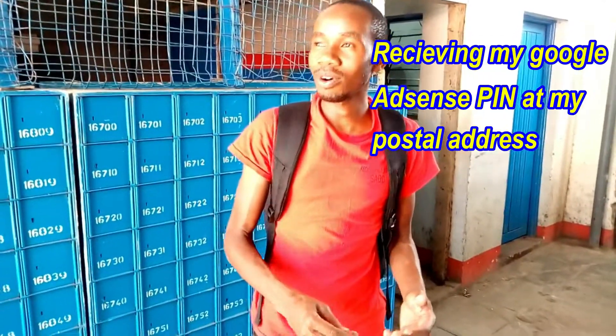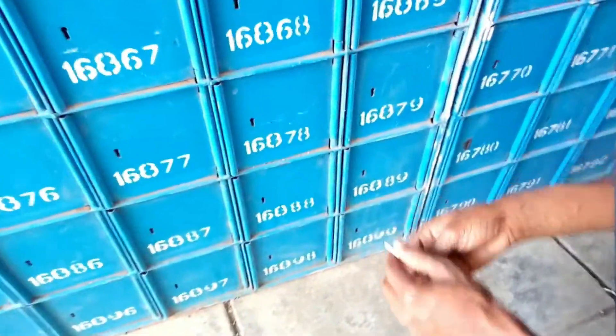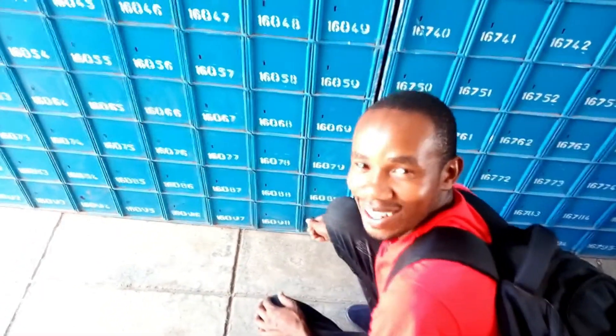I'm here at the postal office. I want to see if Google sent someone a Google AdSense letter to their postal office. Here is my number: 16899. And here is the key. So, what I want to do is to open this mailbox and see the letter in French by Google themselves. Let's start.